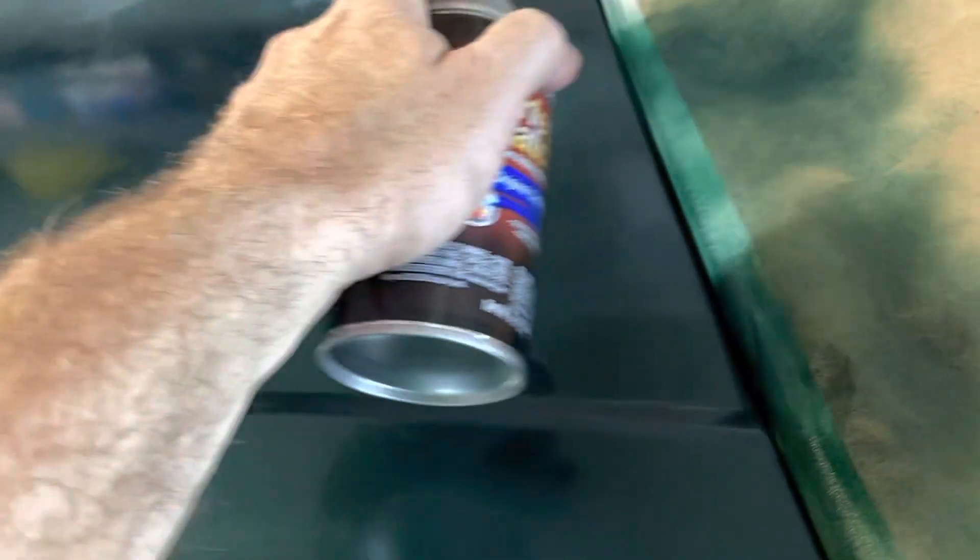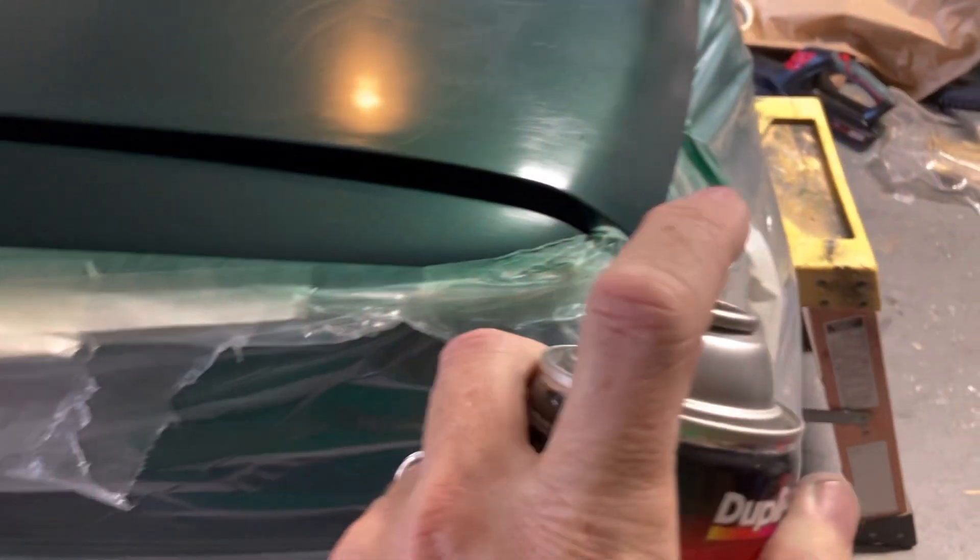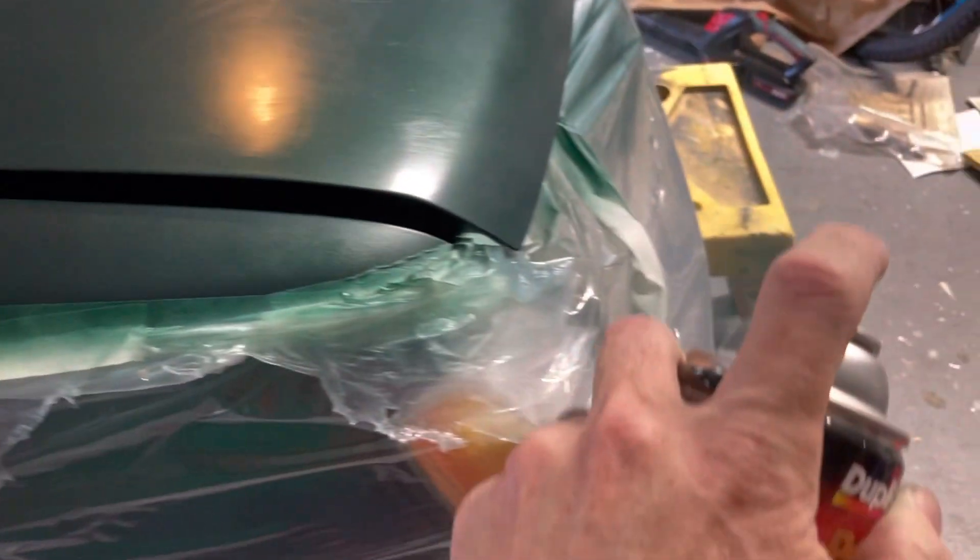It says 10 minutes between coats. Got our first coat. About a quarter of the can left going on to the second coat. And that's it for this can.